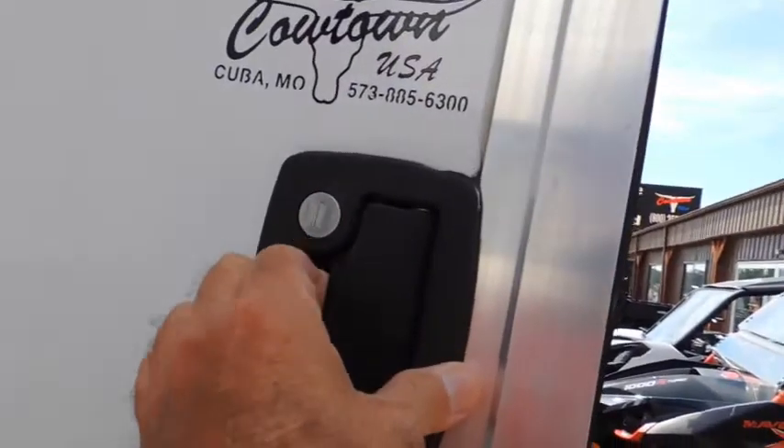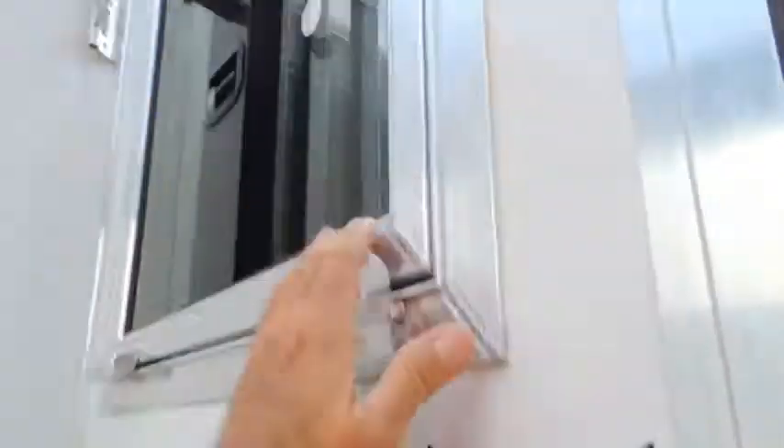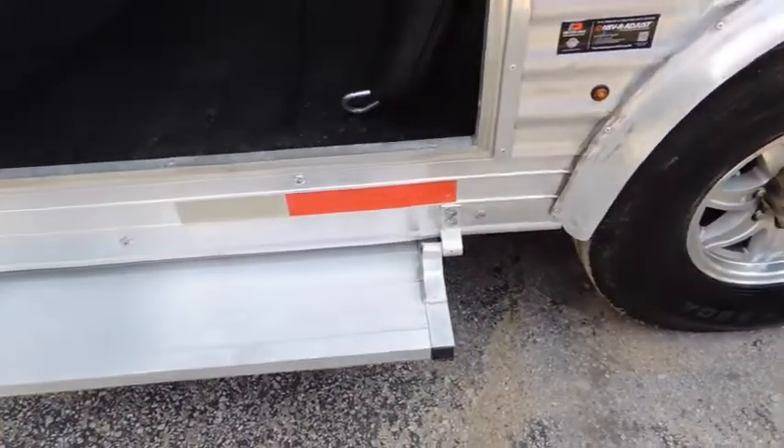It's got your deadbolt, so you go in there at night and lock it up securely. One key fits both of these. It's got your drop-down door and the escape door. Pass-through door. It's got your upgraded step here.